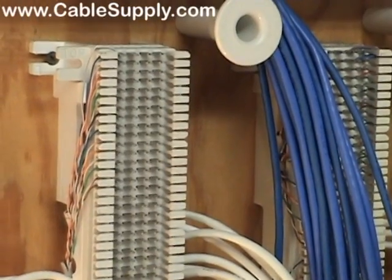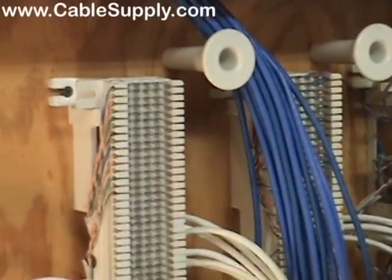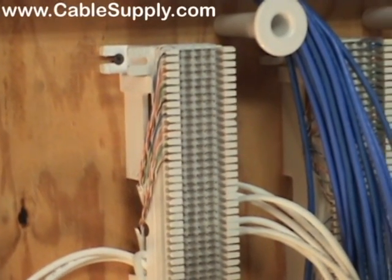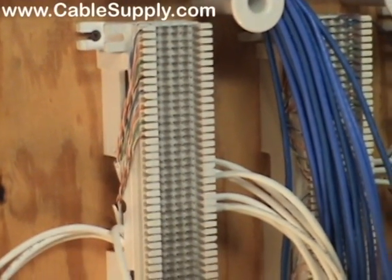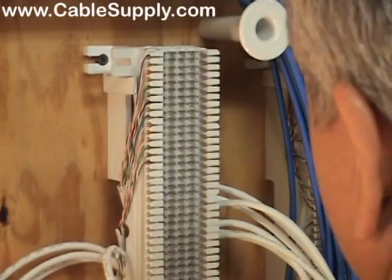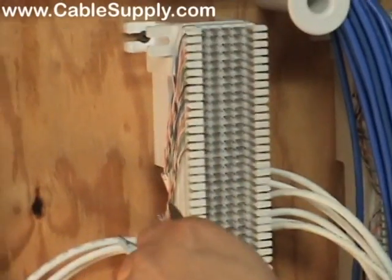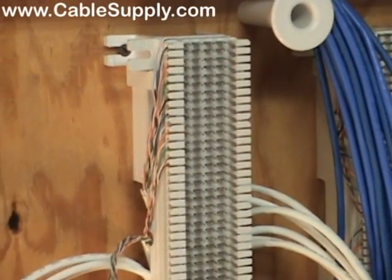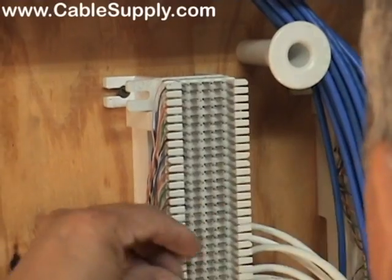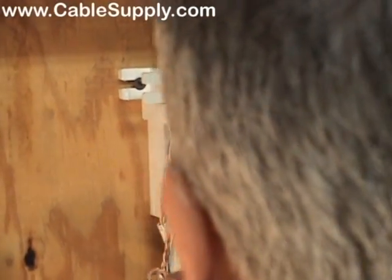Never reuse a 66 block once it's been punched down. Those punch down areas on the 66 block tend not to handle a second punch down very well. They're so inexpensive it doesn't make sense to reuse patch panels or 66 blocks. Also, because you're dealing with copper, it tends to tarnish if it's not punched down right — which creates resistance in the line. You'll figure it out on a moist rainy day when you have static on your analog lines and trouble on your computer lines. Don't reuse patch panels or 66 blocks — they're one-time use products.